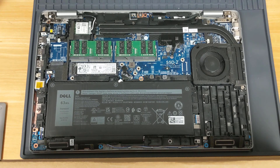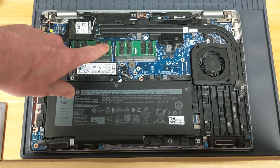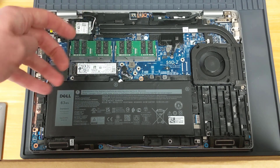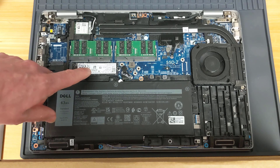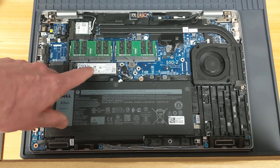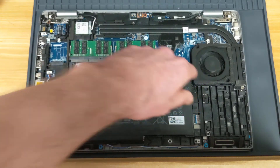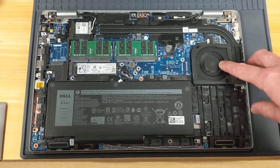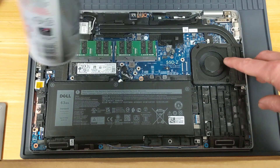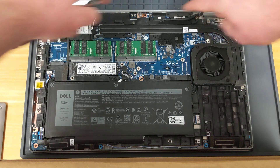With the bottom of the case removed, we can see a few internal components. Here's the old battery we're going to be replacing. Up here are the two memory sticks — this laptop has 64 gigabytes of memory, two 32GB sticks. Here is the M.2 NVMe storage drive, the functional equivalent of a hard drive on older laptops. Over here is the wireless card, and the CPU and GPU are underneath these heat pipes. Here's the system fan — this is also a good time to blow out any dust around the fan. Hold the fan still to keep it from spinning and give it a little blast of compressed air.